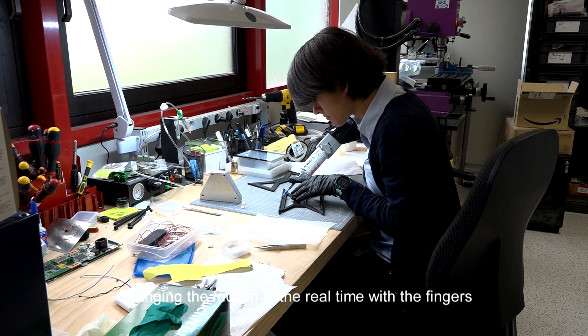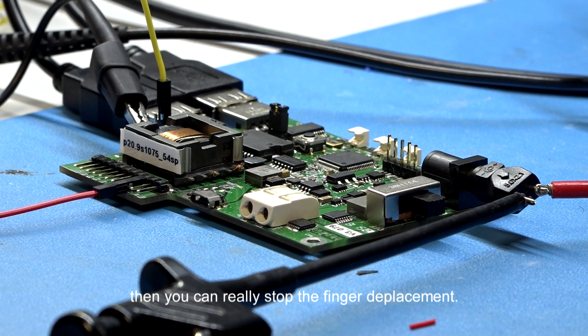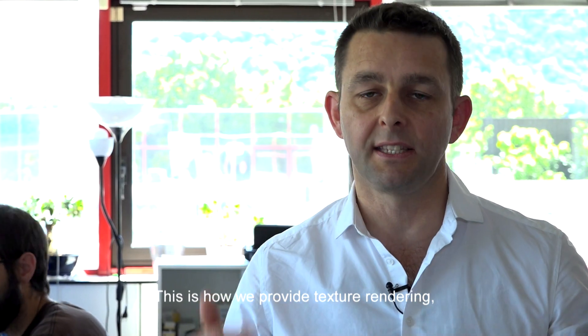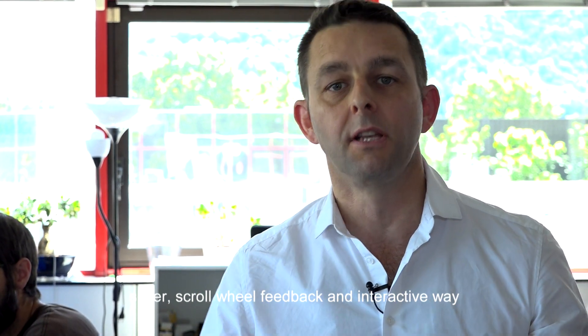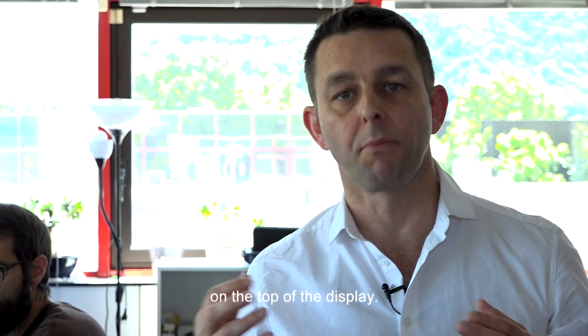Changing the friction in real time beneath the finger helps to reduce the friction, and then you can really stop the finger displacement. And this is how we provide texture rendering, slider, and scroll wheel feedback in a very interactive way on top of the display.